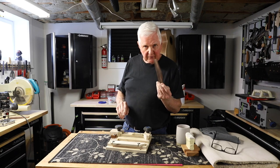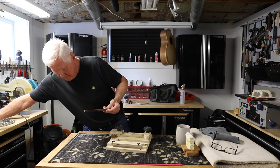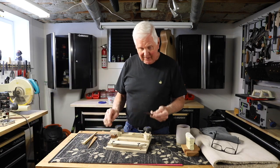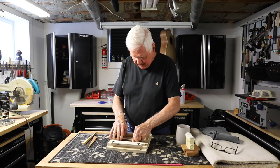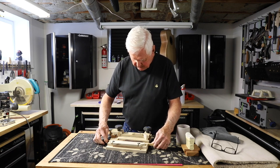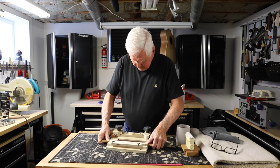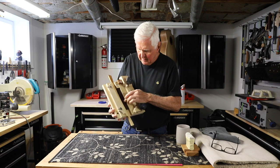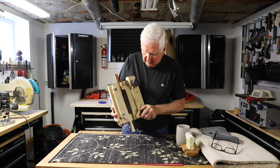Here's where it goes and here's how it fits. I have two wedges here. This thing just simply slides in there like that. This goes in here like this. And that — our bridge — is absolutely going nowhere.